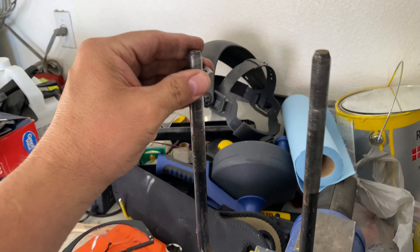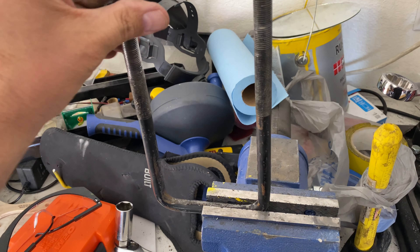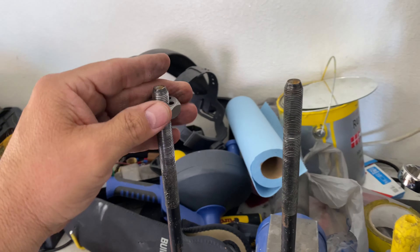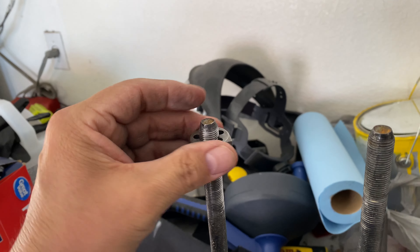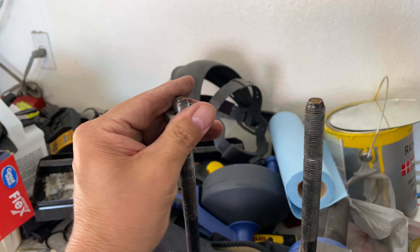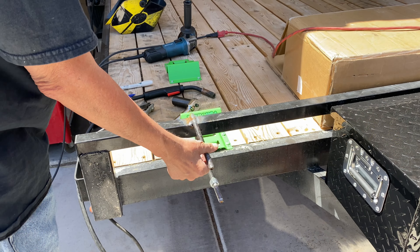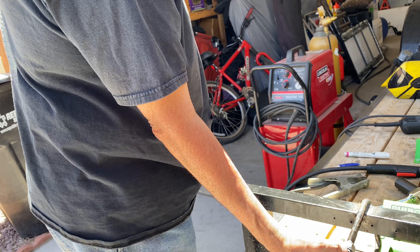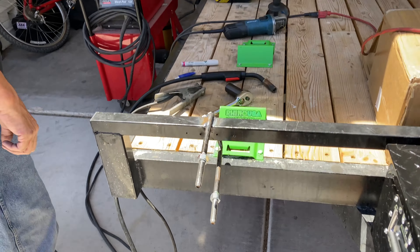Just finishing up running this die up and down this U-bolt because this is going to be to hang this spare tire on. The threads are kind of janked, so I'm trying to get it all worked out good. We're tightening down the nuts on the tire holder and I guess that little project will be done.